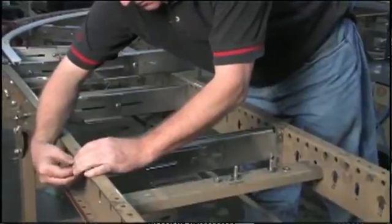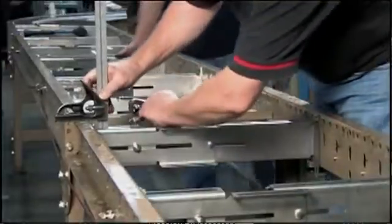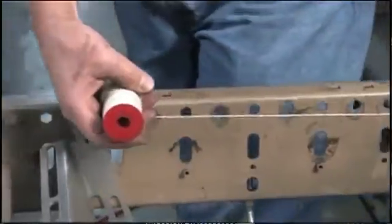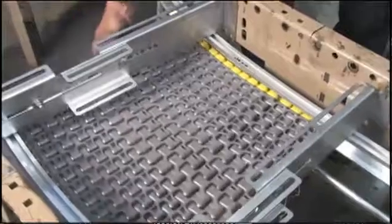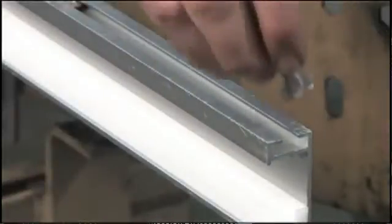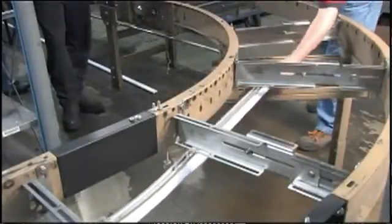Next, we'll mount our cross brace supports every one to two feet, depending on the weight and spacing of the cases on the system. The cross braces are mounted at the same height as the end modules, and we use a string to quickly verify their matching height. I can see how these cross braces provide additional structure to the conveyor. That's right, Tom. The cross braces provide the structure that we connect all the wear strips to. We'll start by installing the return wear strips first on the bottom side of the cross braces. We'll get the return wear strips roughly placed and check for proper clearance and position relative to the sprockets on the shaft support module.